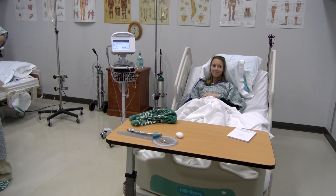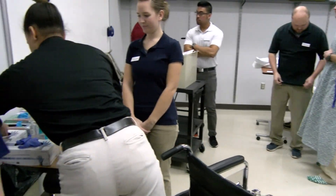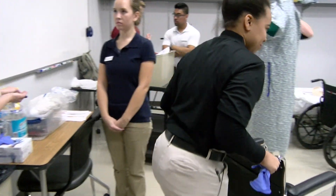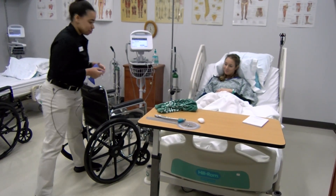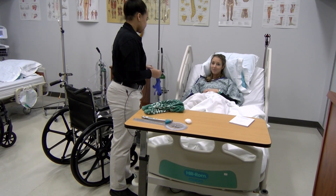Bridges, can I come in? Yes, you can. My name is Megan Branch. I'm a student physical therapist assistant. Right over there is my aide, Hannah. She's going to be working with us today.